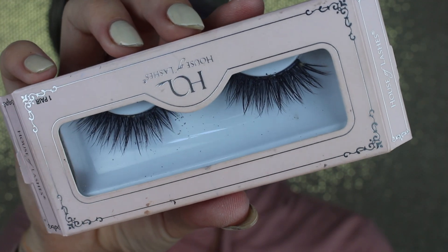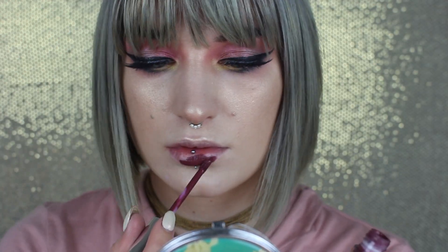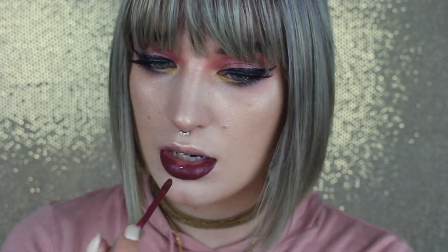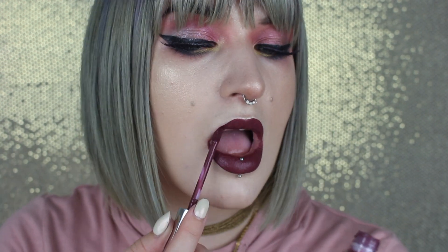Using my House of Lashes Iconic Light Lashes again and my Trust Issues Liquid Lipstick from Anastasia Beverly Hills. I'll be honest — this isn't my favorite liquid lipstick formula, but it was the closest color I had to what I wanted. Use whatever you have; you can do whatever you want. That is it — those are all my looks. I really hope you enjoyed it. I love what I created and I really love this palette. Pick it up if you haven't already — totally recommend, you won't be disappointed.